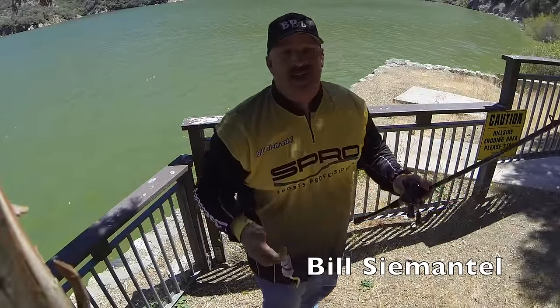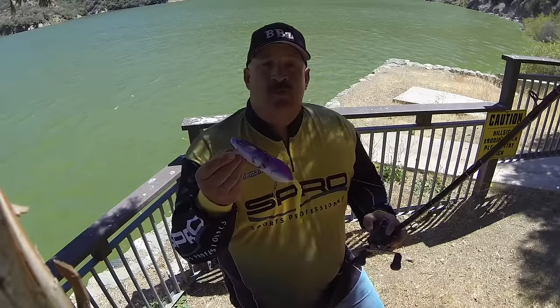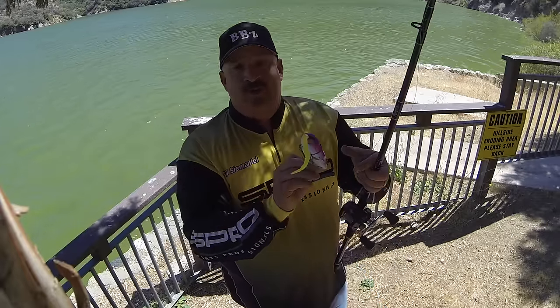Hey guys, Bill Simichel from Spro. I got a little tip of the day for you. When you pick up one of your new Spro BBZ1 rats — either the 50, 40, or 30 — they have a really cool tail design.